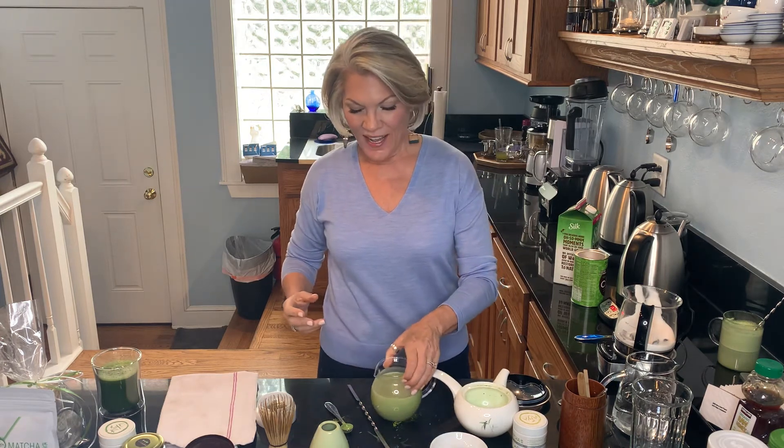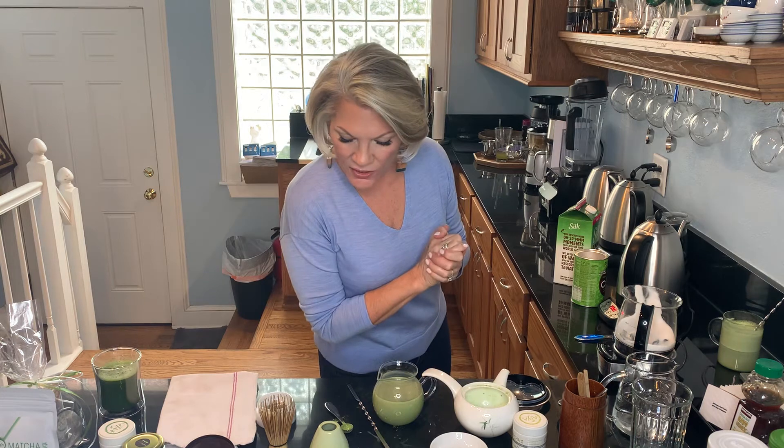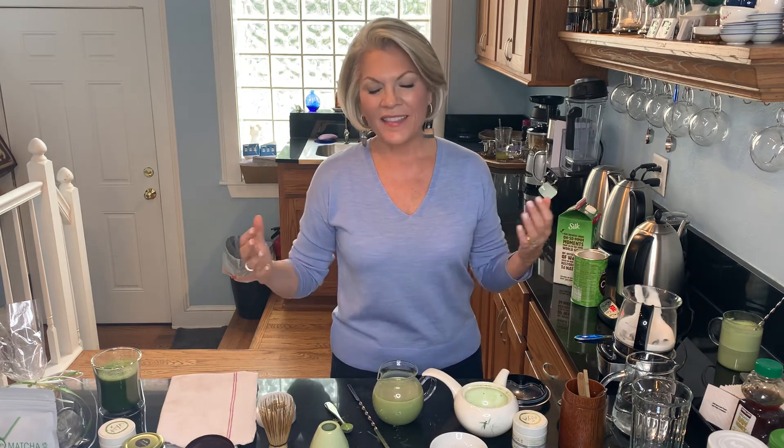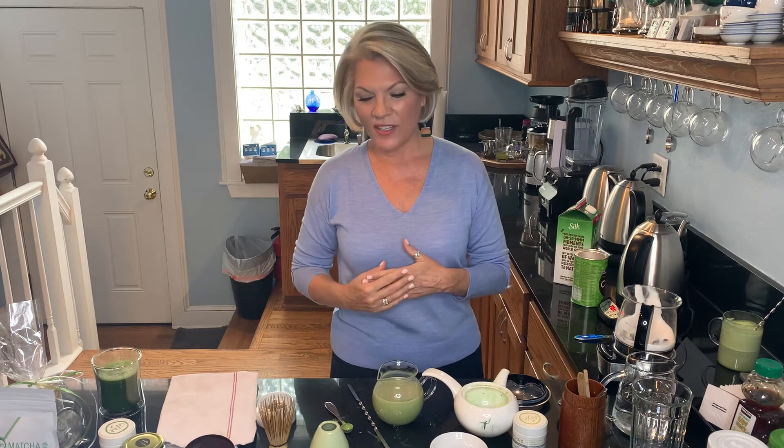Another thing I wanted to talk about is the chlorophyll. Because of that shade-growing process, there is a ton of chlorophyll in the matcha powder. That is responsible — it's a wonderful blood detoxifier. It helps balance the pH system of the body. Our sweet-and-meat diet in the United States is so acidic that we really need to balance that so that we can feel good, feel our best, and stay healthy and well. And that's what a daily practice of drinking matcha is all about.